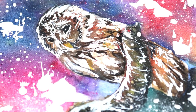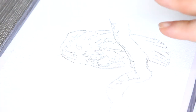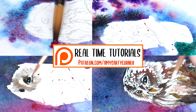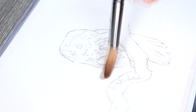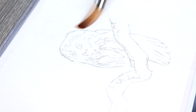Before I jump into this one I just wanted to let you know that I have the full real-time version of this over on my Patreon, recorded in real-time from start to finish. I talk about all of my processes, all of my techniques and everything that I'm doing in that tutorial. If you would like to check out my Patreon I do have that listed in the description box down below.